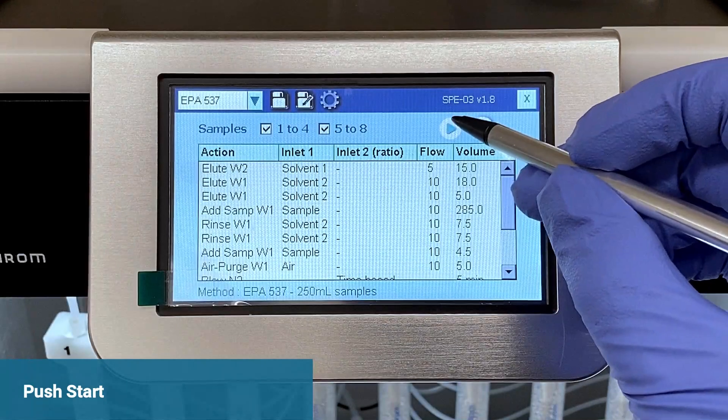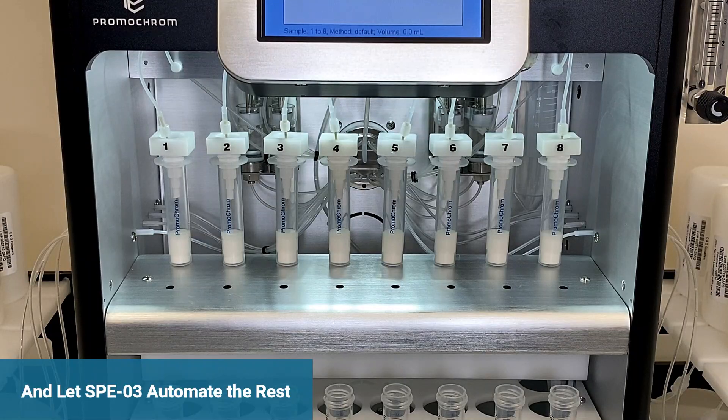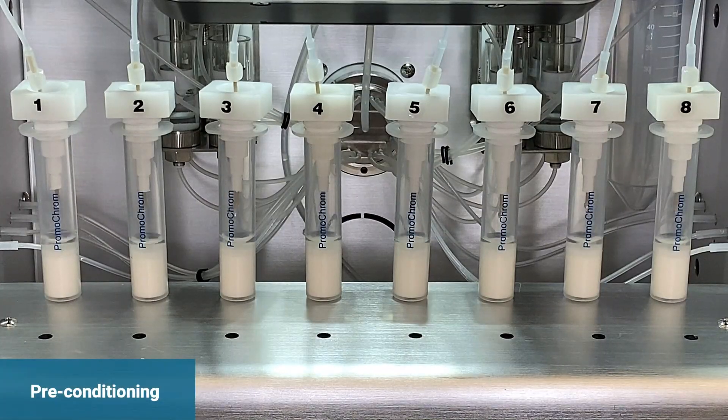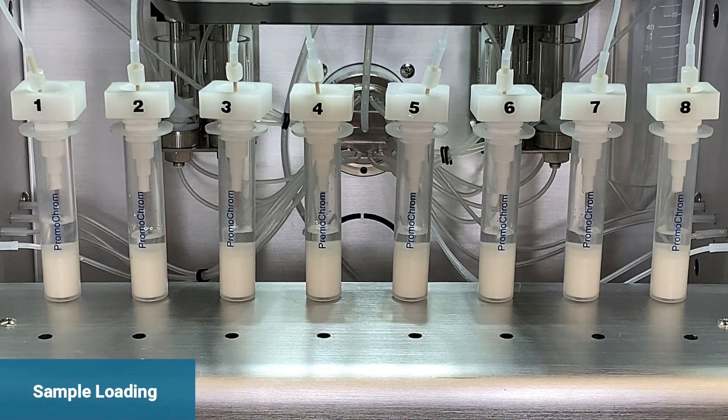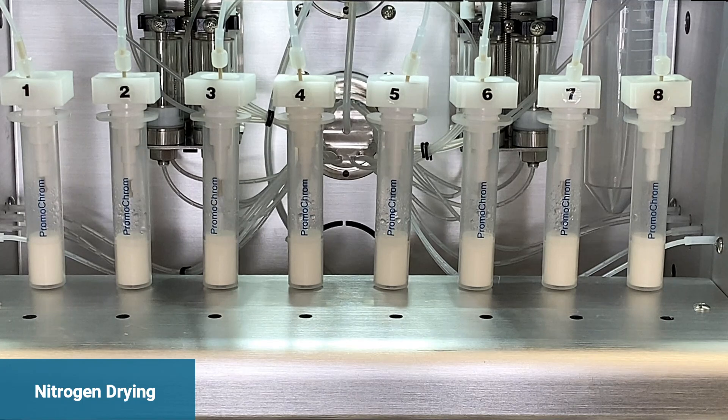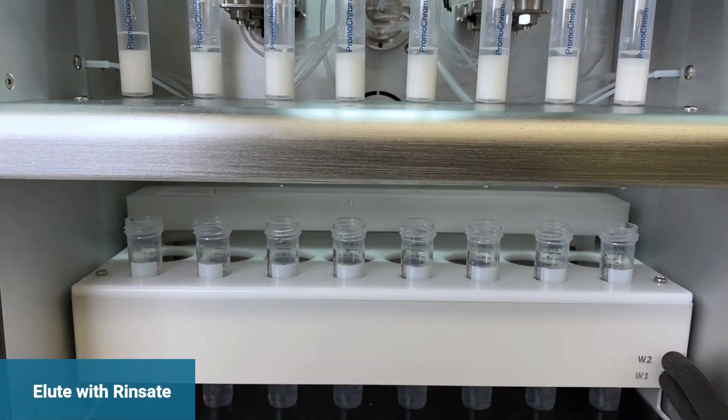You are now ready to push start and walk away. The system will fully automate all the extraction steps, including cartridge preconditioning, sample loading, bottle rinsing, nitrogen drying, and final rinsing and dilution.